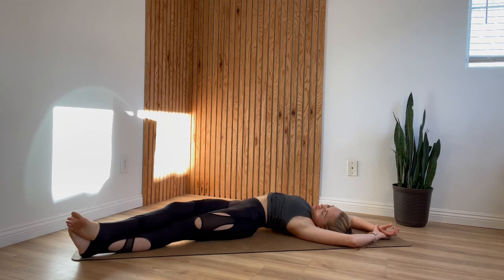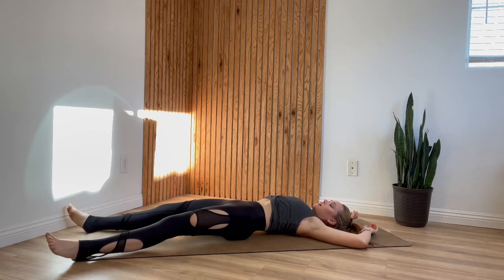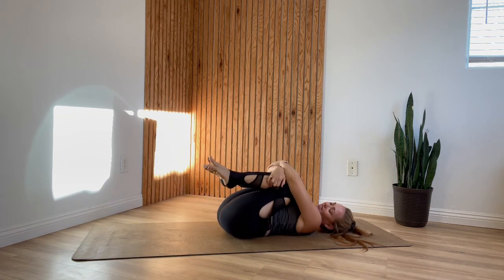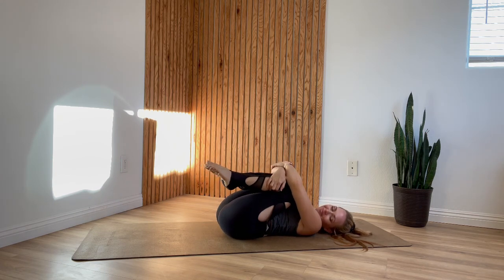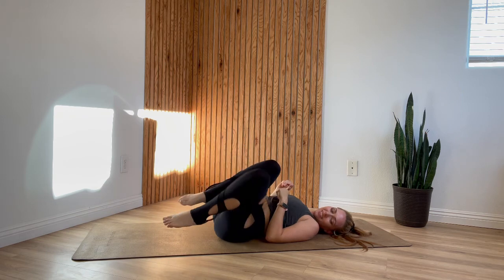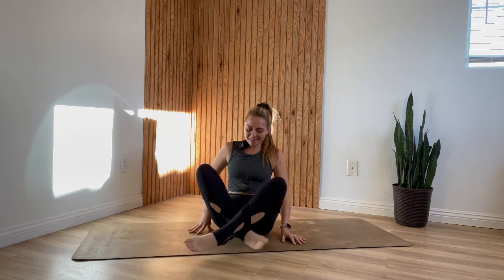One more deep breath here. To come out, uncross your right ankle, slide your upper body, legs, and hips everything back through center. Give your legs one final squeeze. Take a moment of gratitude towards yourself for choosing to get on your mat today and to take care of you. If you're ready for bed, go ahead and just lay down and stay in bed. But if you're getting on with your day, take your time and press yourself back up to a comfortable seat. Place your hands together at your heart for just a moment to seal in your practice.